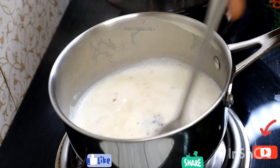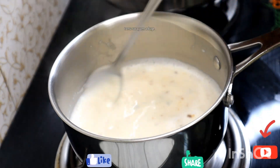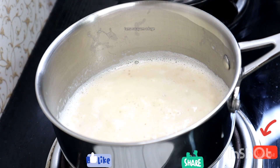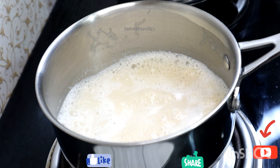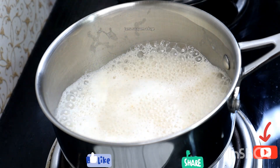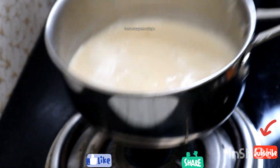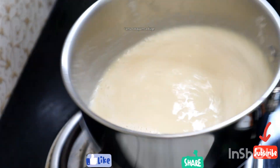Add 1 teaspoon of salt. Add 2 tablespoons of salt.